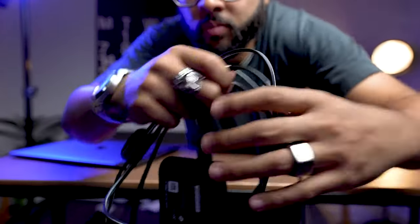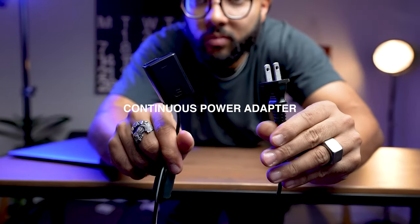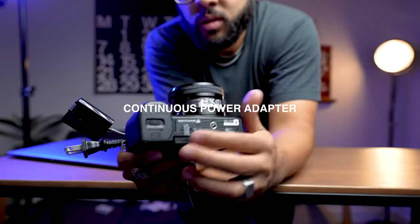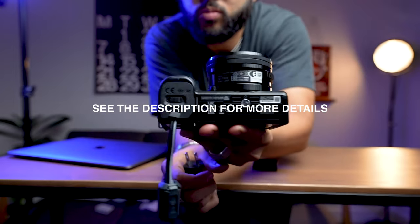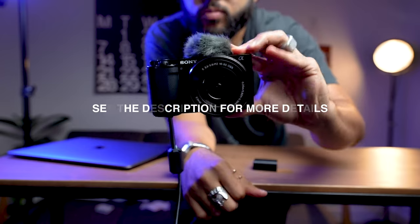I want to share a couple of my favorite things to use with the Sony ZV-E10 as a webcam. The first is a continuous power adapter, so you don't have to worry about battery life during Zoom conference calls or live streams. The last thing you want is your camera dying and not having a spare battery. Having one of these is definitely key, and we'll post a link to our best recommended one in the description below.